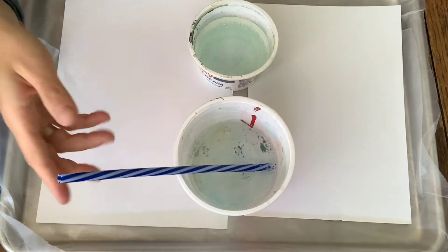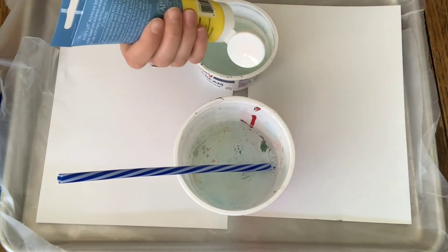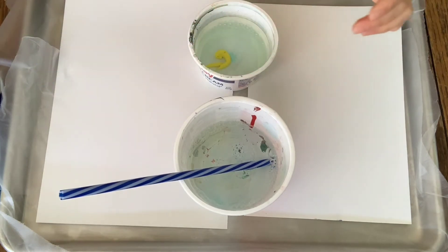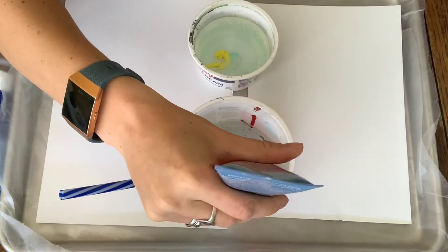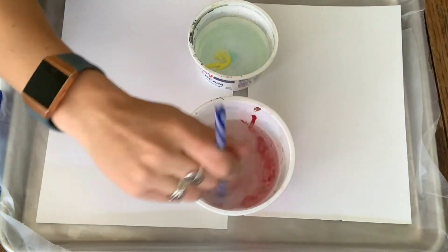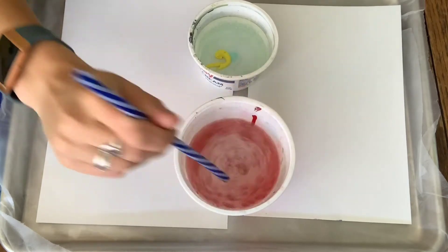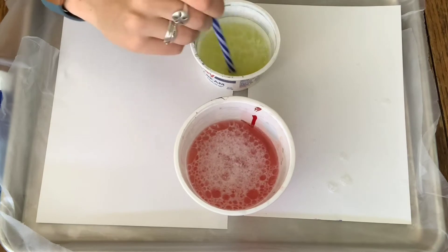With each container — and you can have as many containers as you want — you'll mix your colors. You want to stick with similar colors in similar containers, just so that way you won't get colors like brown when you start blowing your bubbles. So I might start with yellow and red, and then I can always add in other colors later to blend my bubbles. I'll stir this up really well and stir that to get it ready to go.